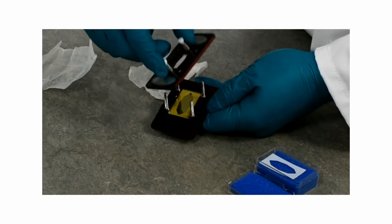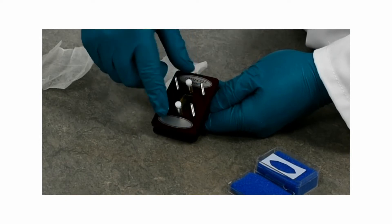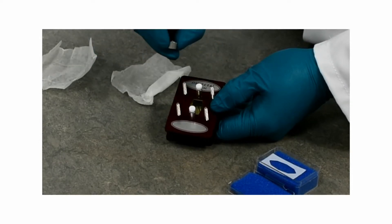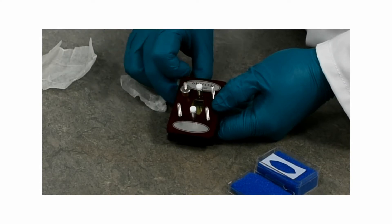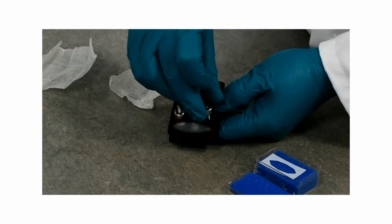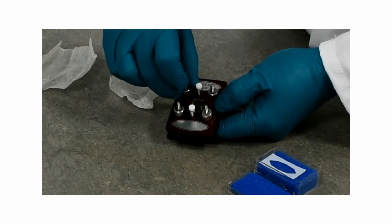You then take the front of the omni-cell and simply insert it onto the omni-cell. You then have some clever little nuts that you can drop on — it takes a couple of seconds to drop them on — and then you can simply tighten them up to secure your omni-cell.